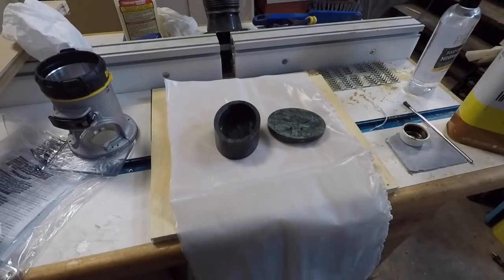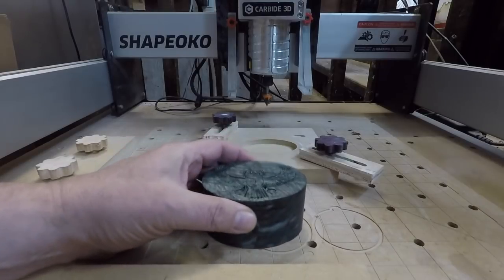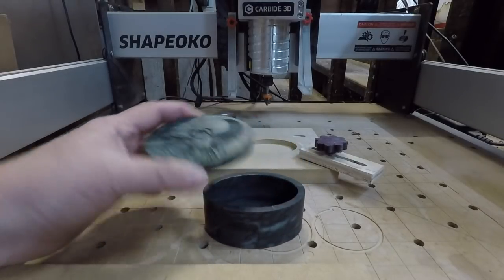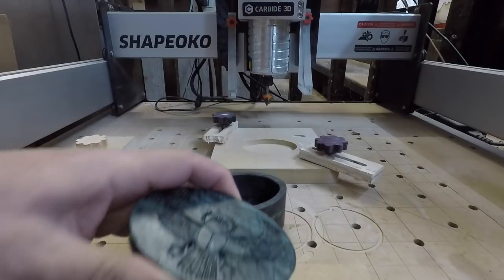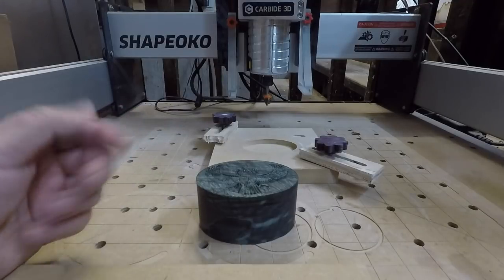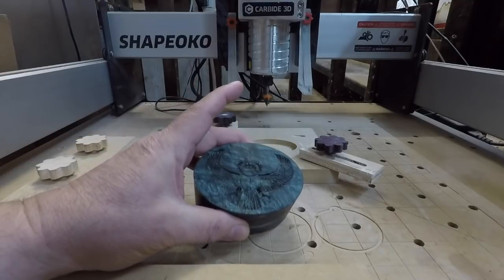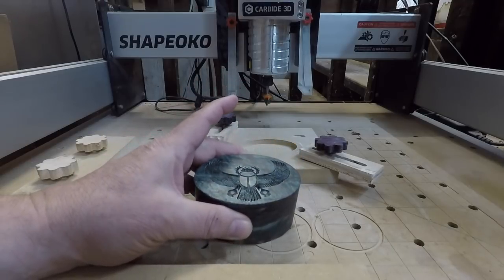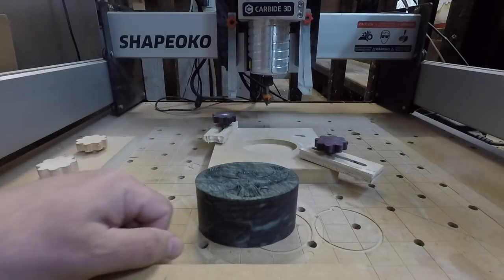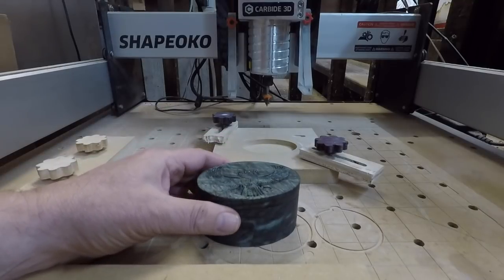We'll let that dry and come back with a clean cloth in about an hour and buff it out. Here's our soapstone box — everything nice and polished up. The lid looks good, the interior looks nice, and everything looks practically seamless when you set it down. I think this stuff is really fun — you can do some really interesting things with it and the way it takes a carve is really pleasing. Post me some pictures if you get a chance — I'd love to see what you come up with. Have fun!